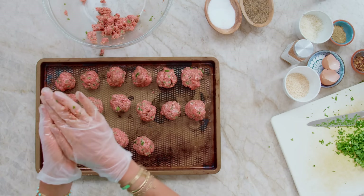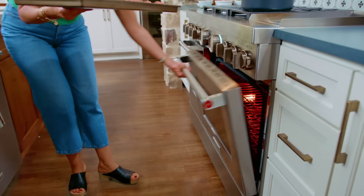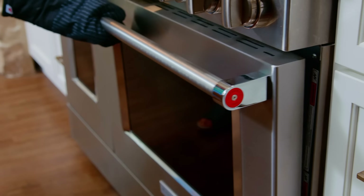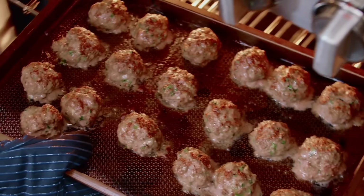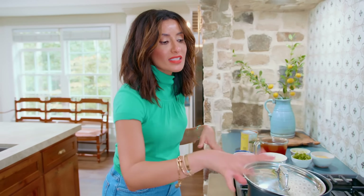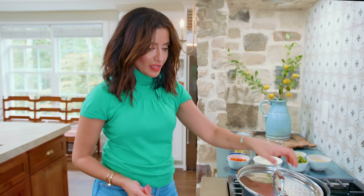We're going to arrange the meatballs, get your broiler ready, and broil them for five to seven minutes or so. They're not gonna fully cook — you're gonna finish cooking them in the soup. Seeing some good color. Turn the broiler off. The goal was not to fully cook the meatballs; they are just lightly browned and will finish cooking inside the soup, imparting a lot of flavor to it.